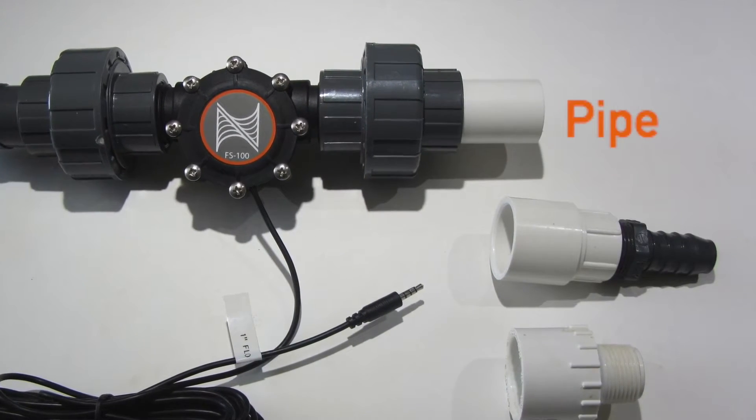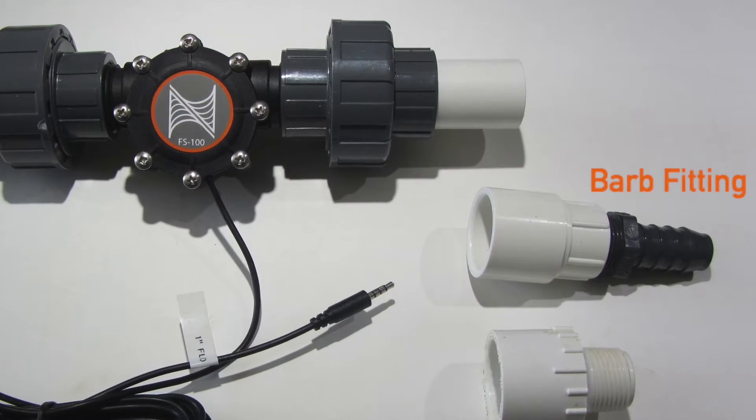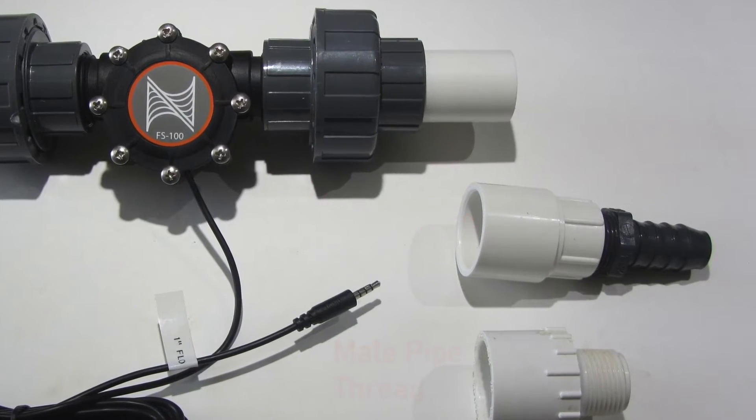For example, you can attach a piece of pipe to the slip fittings, or you can attach fittings like barb, female pipe thread, and male pipe thread.